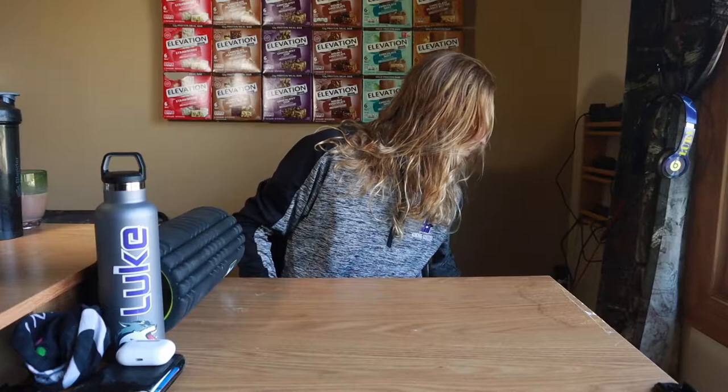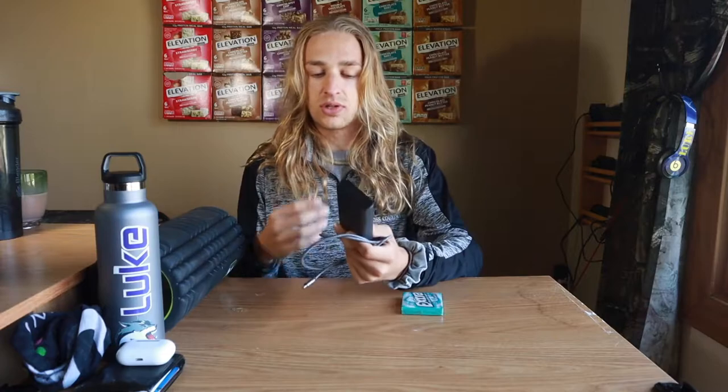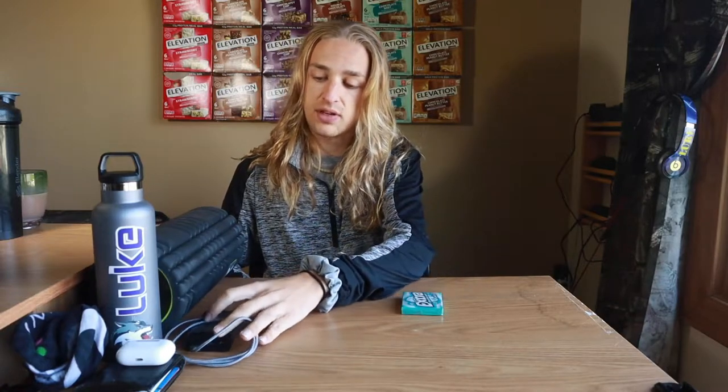A portable charger is always in my bag because my phone dies way too often. I also have a charging cord just in case I need it. And then gum — I always try to have gum in my bag. I chew a lot of gum.